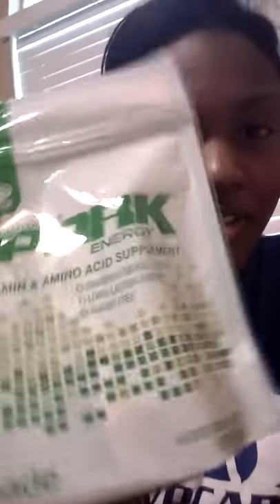Hey guys, it's me London. I'm gonna be reviewing this new Spark flavor from Avacare — it's lemon lime and it's so good. Their packaging has changed a little bit, so it's more convenient, like you can just drop it in your bag or throw it anywhere versus the boxes.